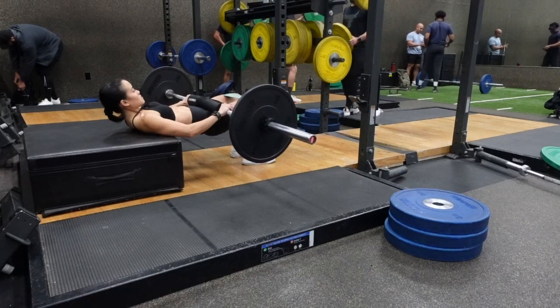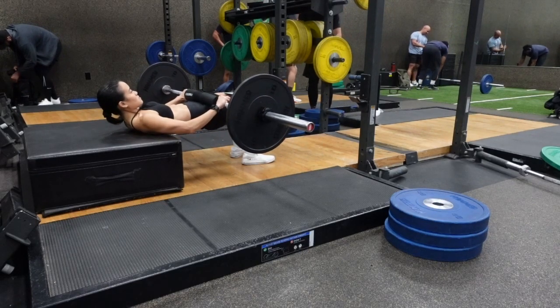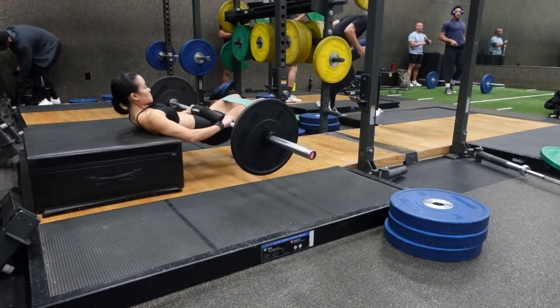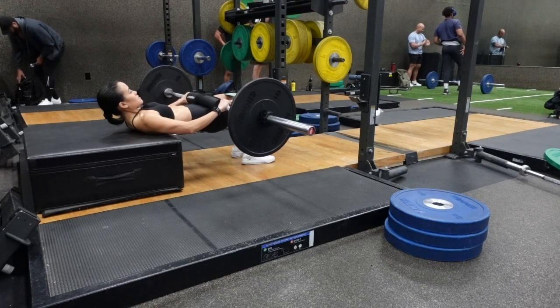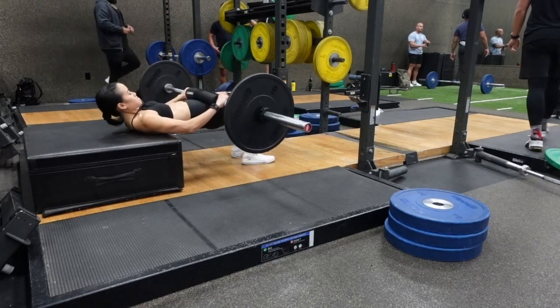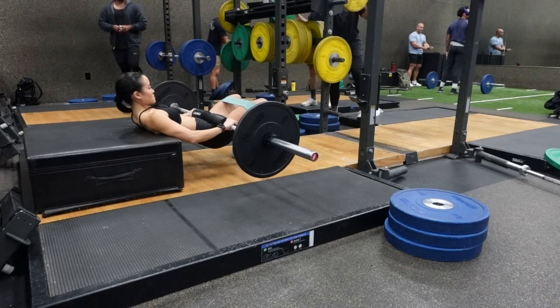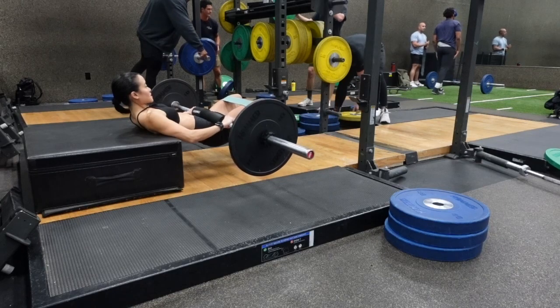Then you're only going to come down about 6 inches or halfway, and then come right back up. You know to stop lowering the barbell once your knees start to travel behind your ankles — your knees should stay above your ankles the entire time. The biggest difference is that a cast hip thrust is only a partial range of motion — it's the top range of motion of a normal hip thrust.